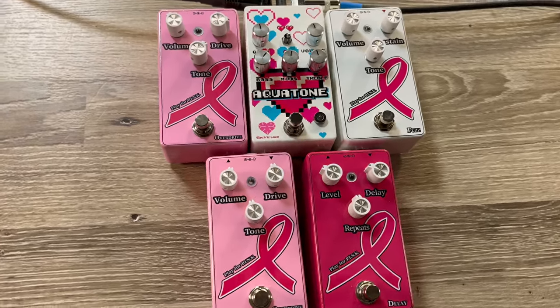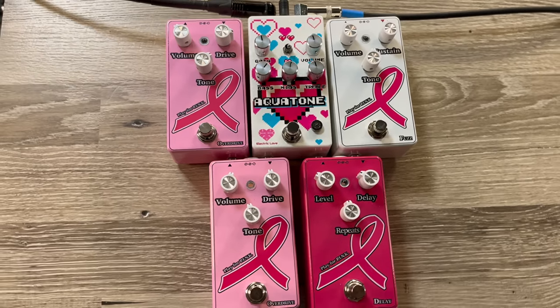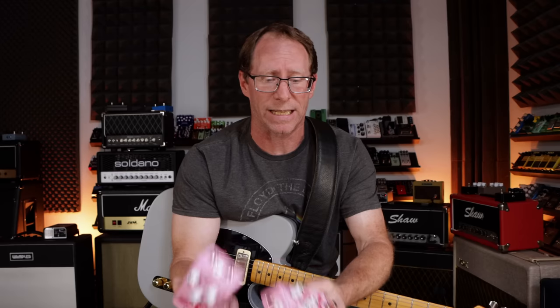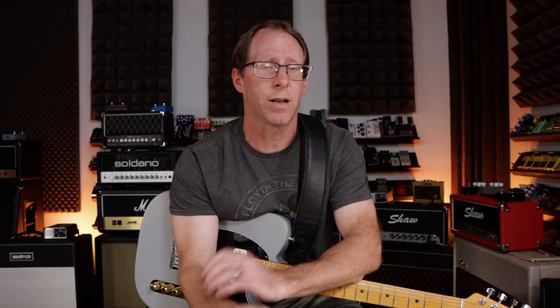I want to talk a little bit about what he's doing because it's really important. He's taking all of the profits — he's not making any money off it at all. All of the money he makes from building these pedals goes to the Breast Cancer Research Foundation, simply for cancer research.